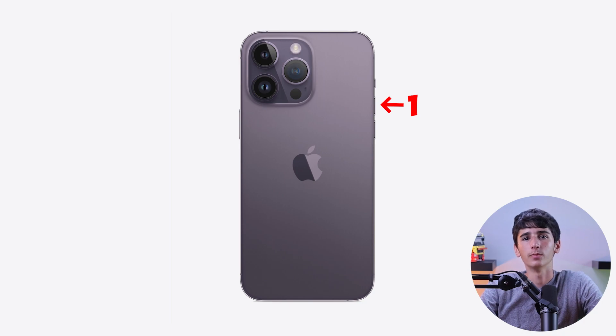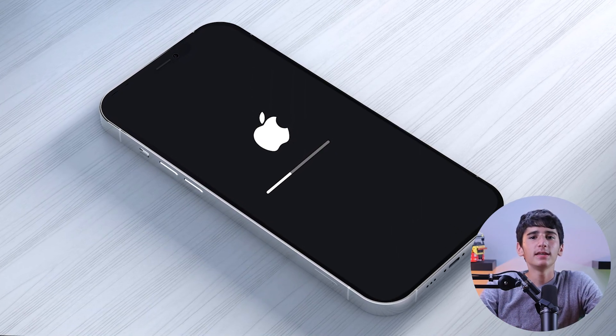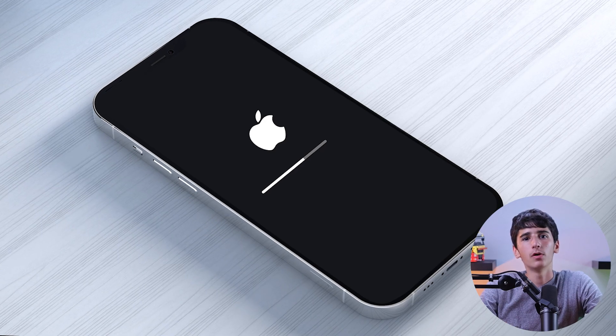To force restart your iPhone 14 Pro, you need to quickly press and release the Volume Up button, and after that quickly press and release the Volume Down button. And finally, you need to press and hold the Power button until the Apple logo appears on the screen. Your iPhone 14 Pro will now force restart, but remember that this may take a few seconds, and you should see the Apple logo for it to work.